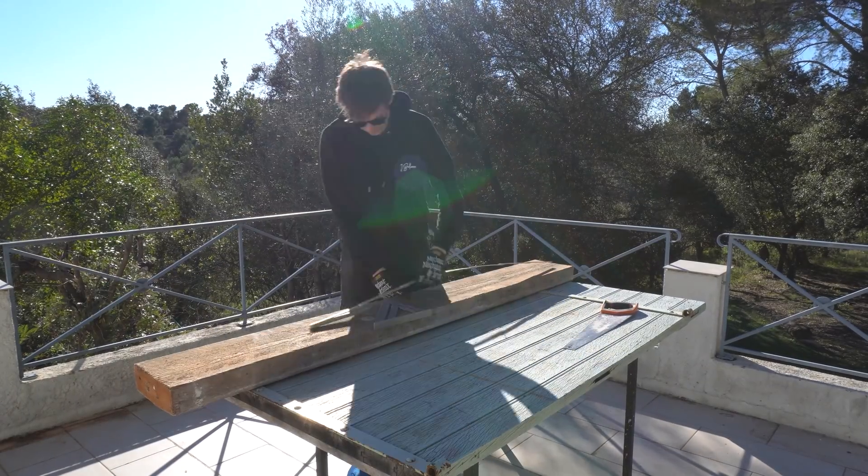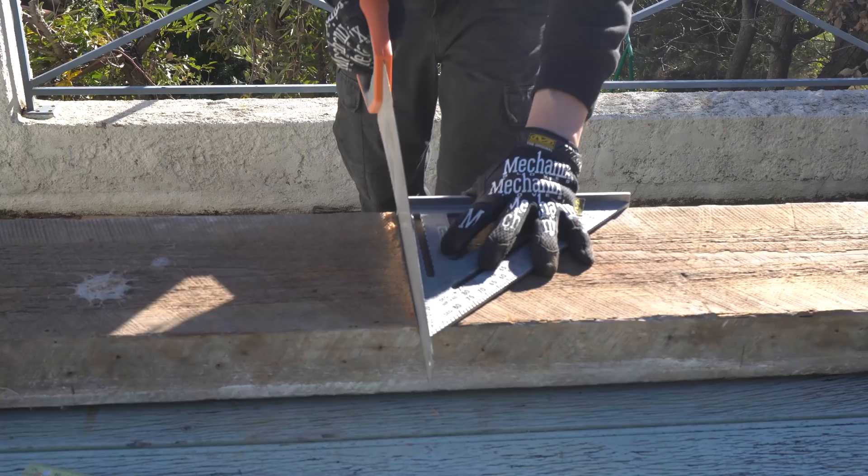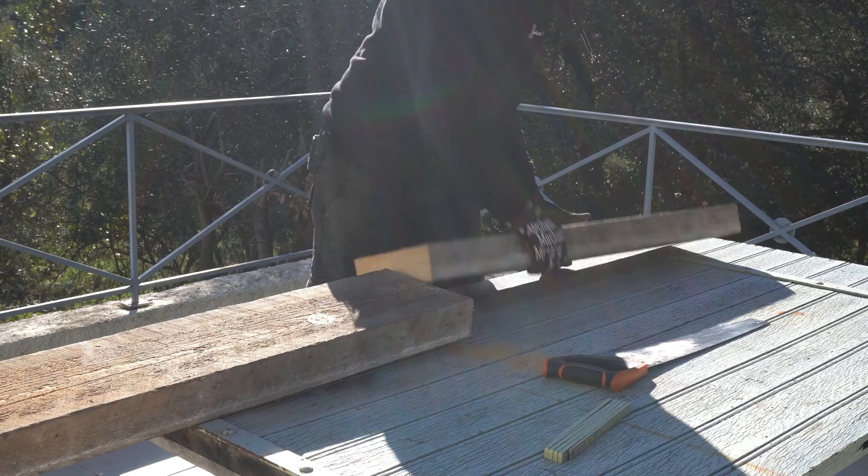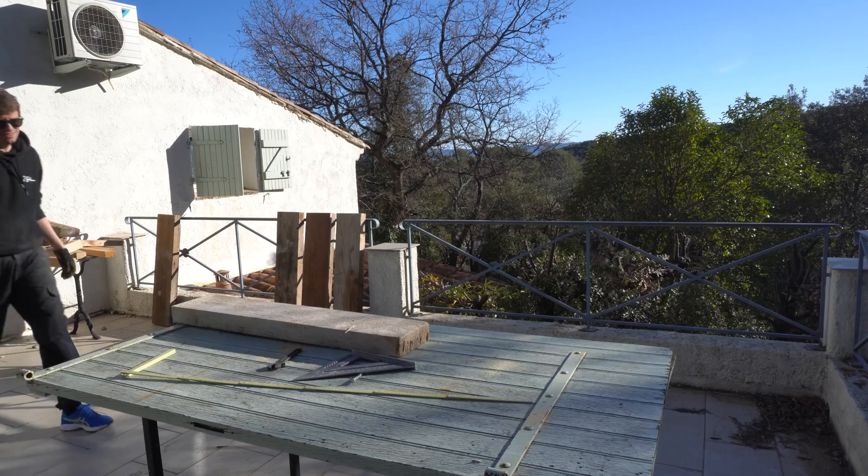Let's just start to cut some wood. It's afternoon, day one, and so far no procrastination. And this table build is not procrastination itself — this is a much needed improvement on my shop.